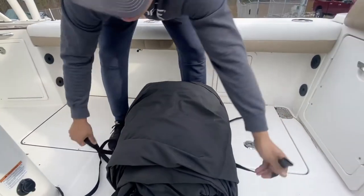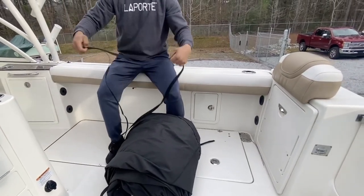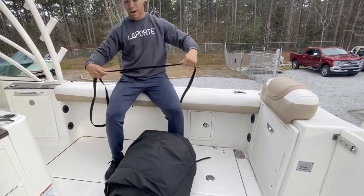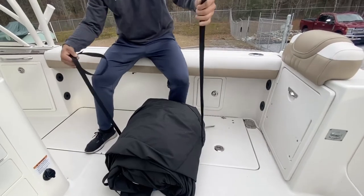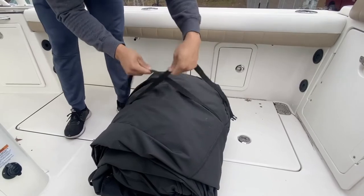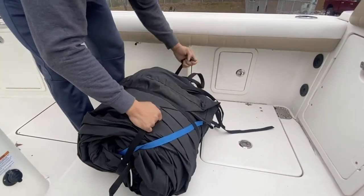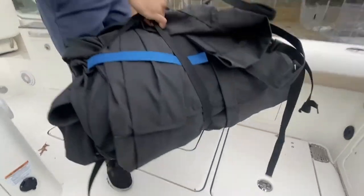The next way you can do it, which helps secure it a little bit better, is to take the strap, loosen it as far as it can go, and start out the same way by taking the strap under the cover. But once you get to the top, what you're going to do is cross the straps and it will create an X on your cover like that. Then you're going to come around the sides, flip it over, and just connect it right here. That's all there is to it.